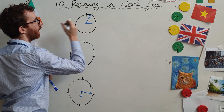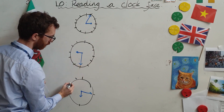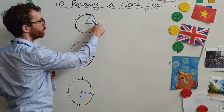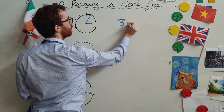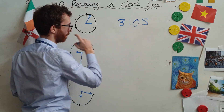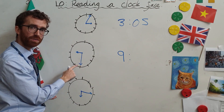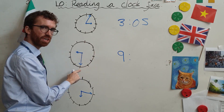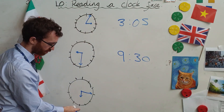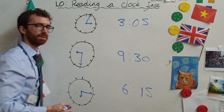Now that you are back, let's put these little extra dots in — that's going to make it a little bit easier. The first one: the hour hand is the small hand, pointing to three. The minute hand is the big hand pointing to the one — one times five is five, so it's three oh five. The second one: the hour hand is at nine, the big hand is pointing to six — six times five is thirty, so it's nine thirty. The last one: the hour hand is pointing to six, and the minute hand has gone three around — three times five is fifteen, so it's six fifteen. I hope you got them right.